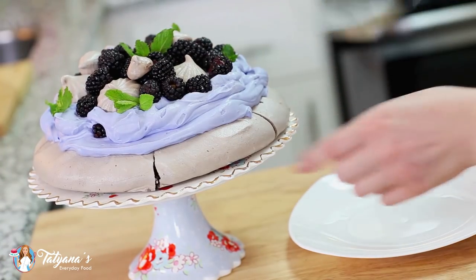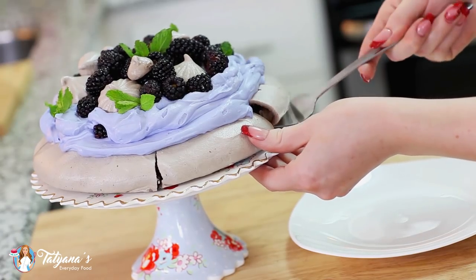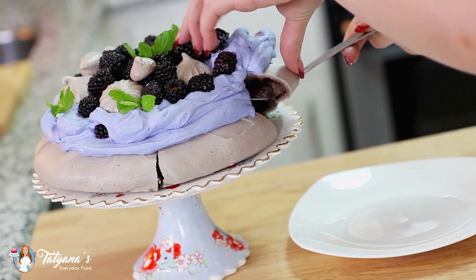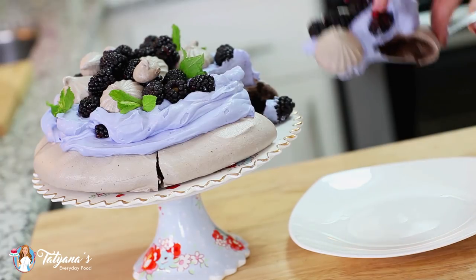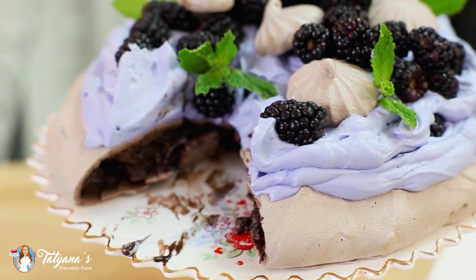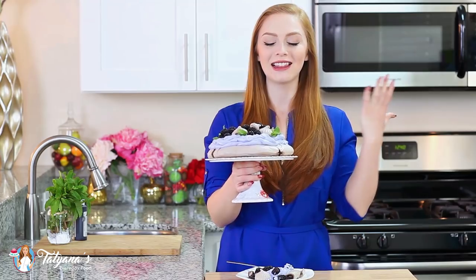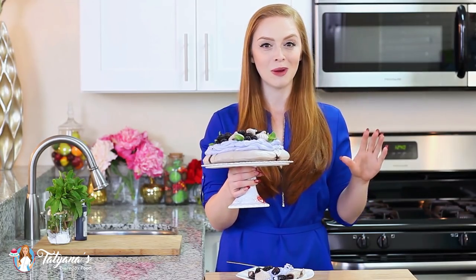Time to dig in and enjoy! It looks like my pavlova started to crack a little bit, and that's okay — it's a messy dessert and it's made to be enjoyed like that. I'm just going to grab some blackberries off the top. And that's it for my chocolate pavlova.